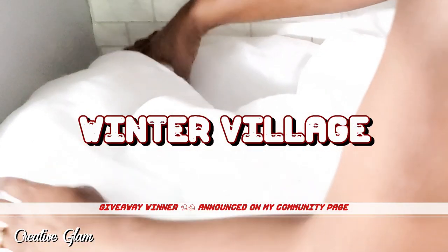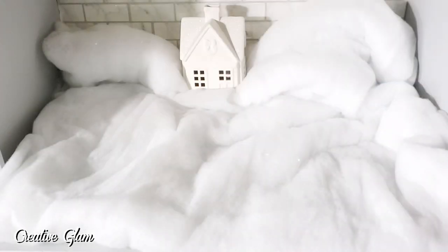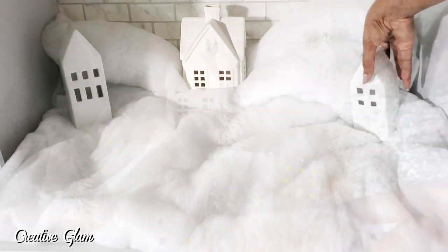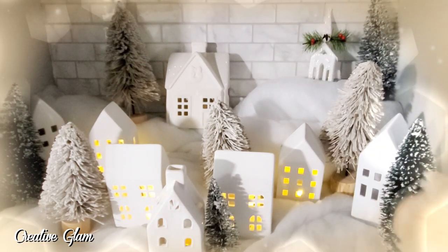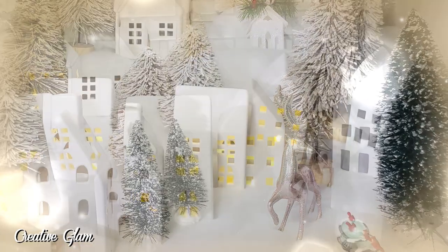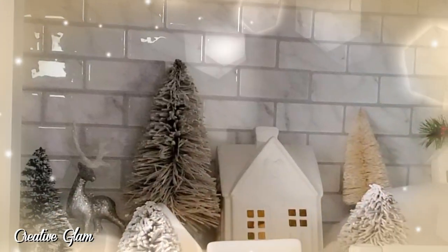I'm going to create a winter village on my bookshelf in my office. This first layer here is to give a snowy effect, so I want it to be kind of high in the back. I love the way it turned out, and I also like where I placed it this year. I did a big tabletop one before — I will link that video above in case you missed it. I like the location of this village; it's much smaller and a lot easier to handle. Would you guys consider doing a winter village in your decor?